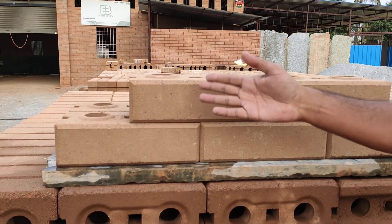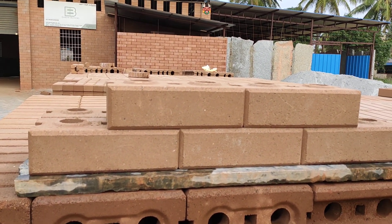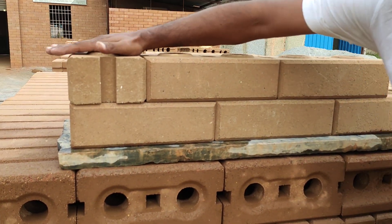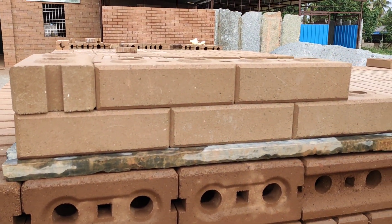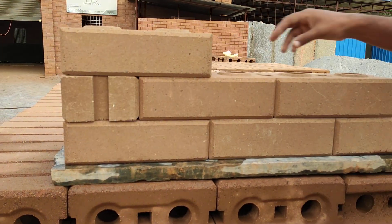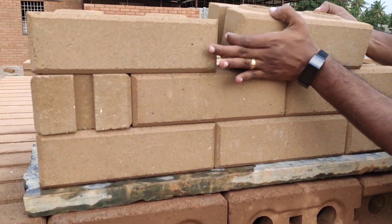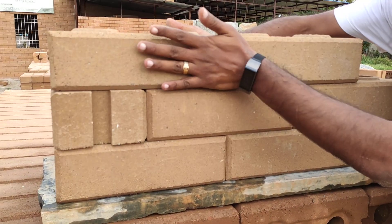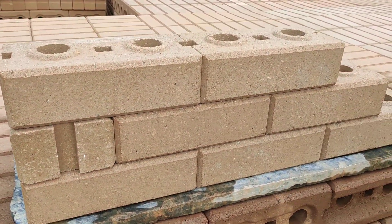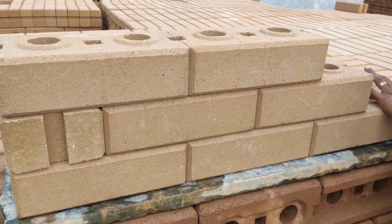All you have to do is make sure it's plumb and square, assuming this is the corner. The next course continues, and once you get about 4 to 5 courses, this is when you mix cement and sand, make it into a slurry kind of consistency, and pour it into these holes on top. And that will completely lock all the bricks vertically and horizontally.